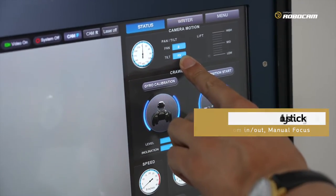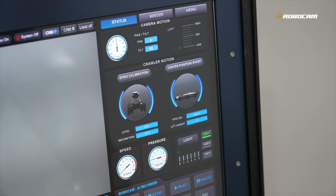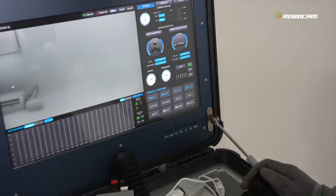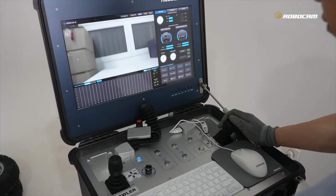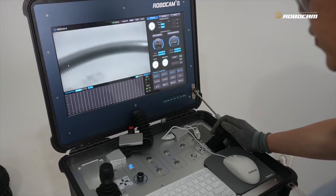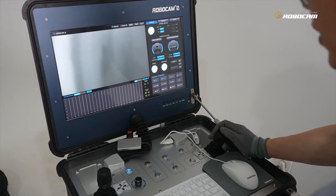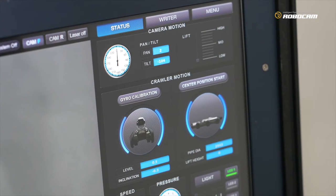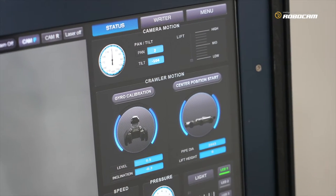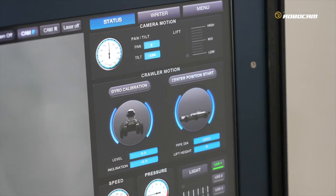Firstly, check camera head tilt up — you can see the tilt level displayed on the screen status. Then tilt down. You can see the tilt reading on screen.